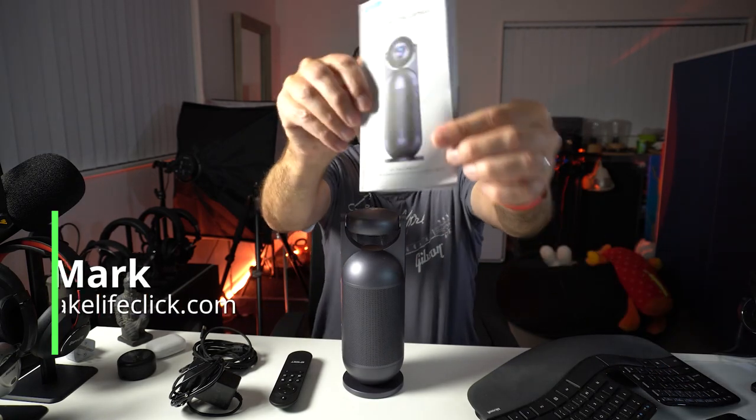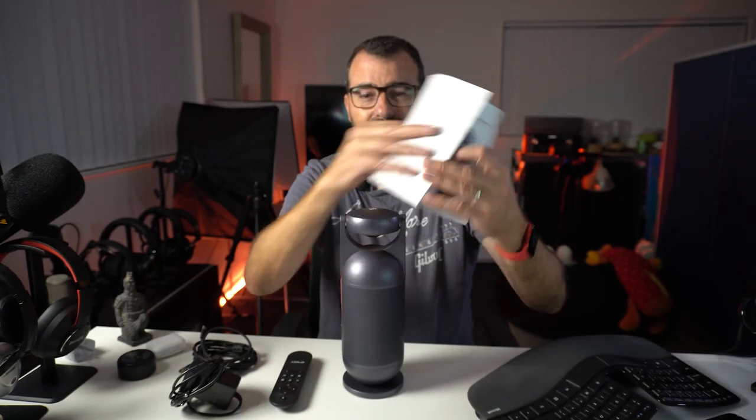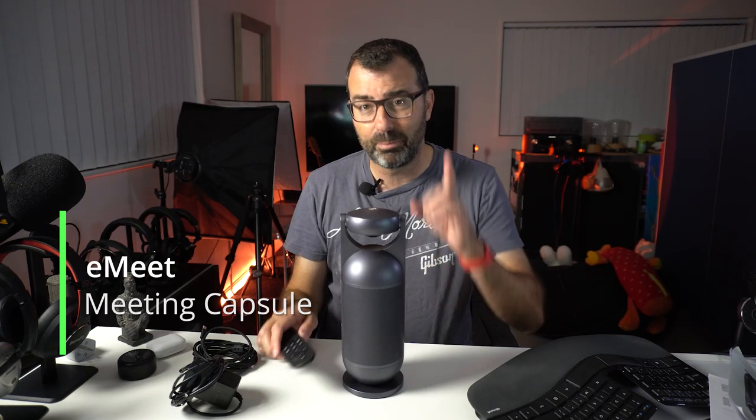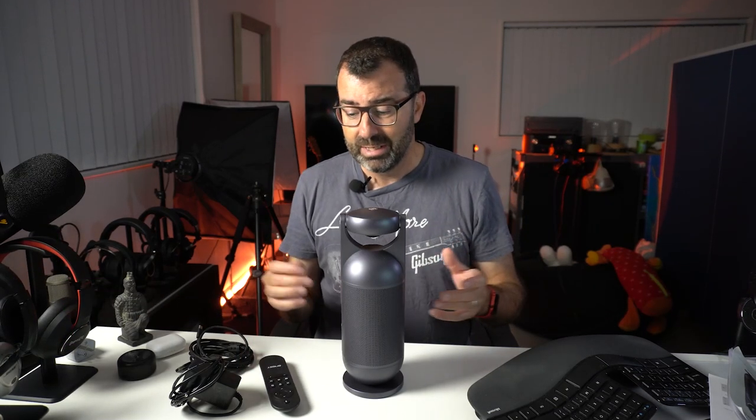There's not a lot to it and yet there are lots of buttons for a manual that only has a few pages. I'm here to help you figure it out because I've played with this and I'm going to do a little demo.